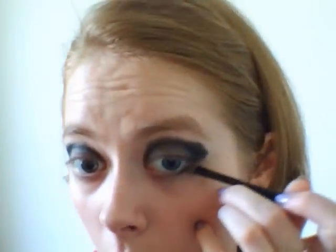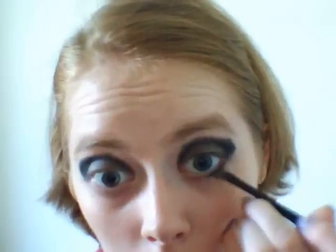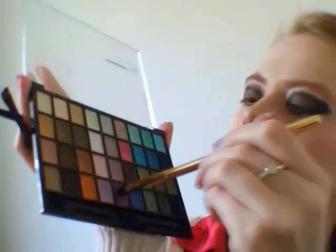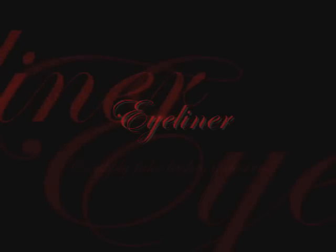And then we're going to take a liner brush and line our lower lash line, very close. I'm going to take my blending brush and take this purple, and just also line it on the lower lash line to get a bloodshot look — just on the lower lash line.